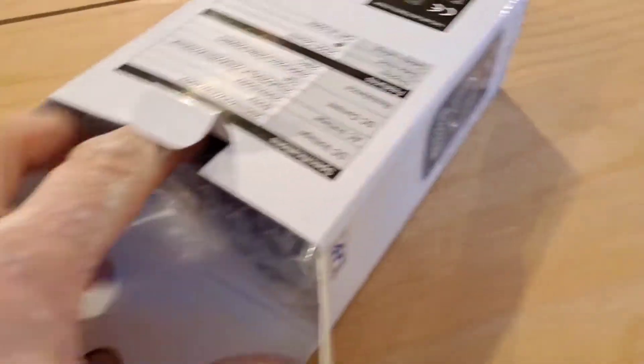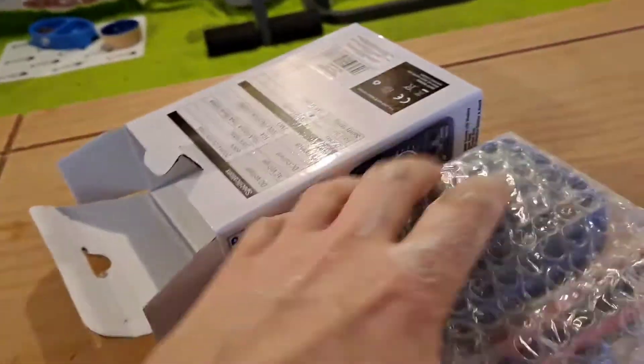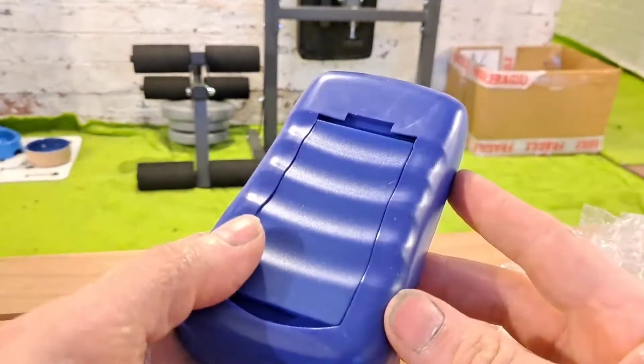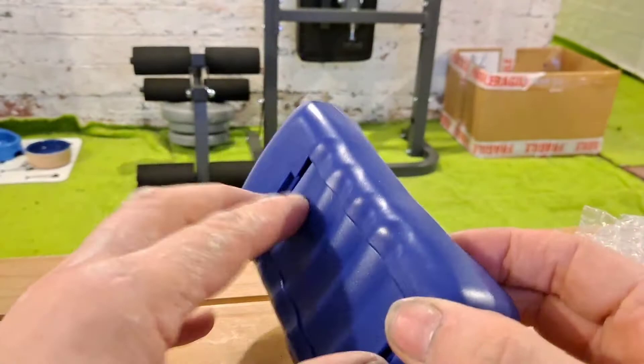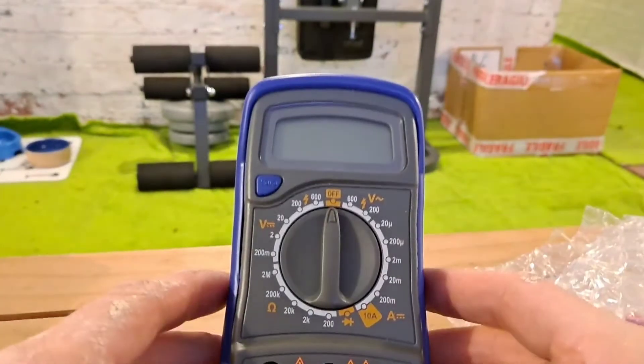Let's unbox it and see what's inside. That is the pull-out stand, so you can just stand it up.